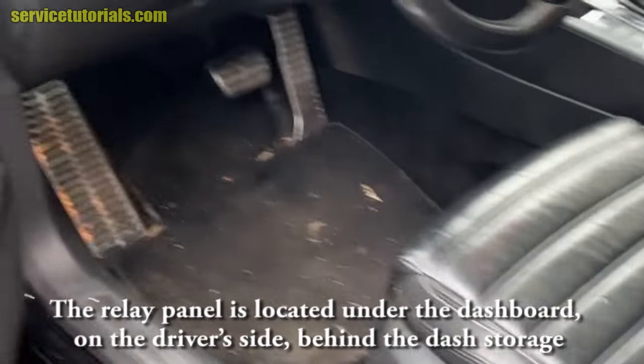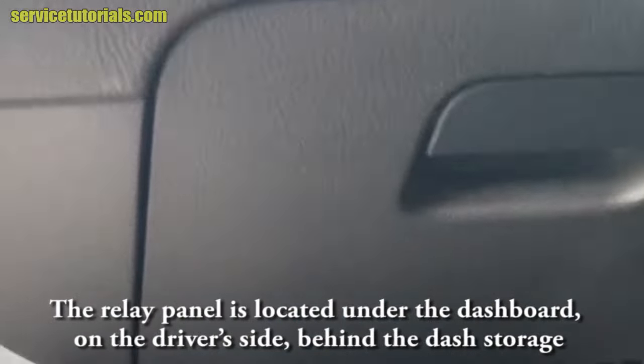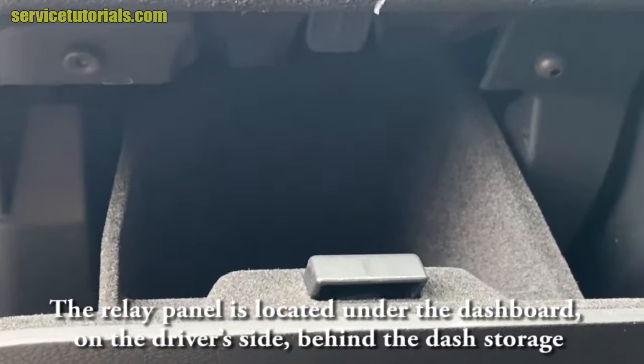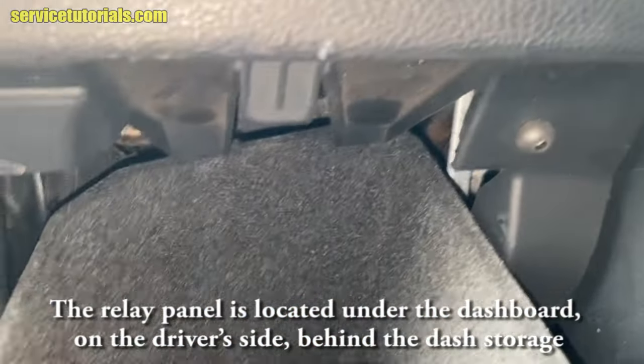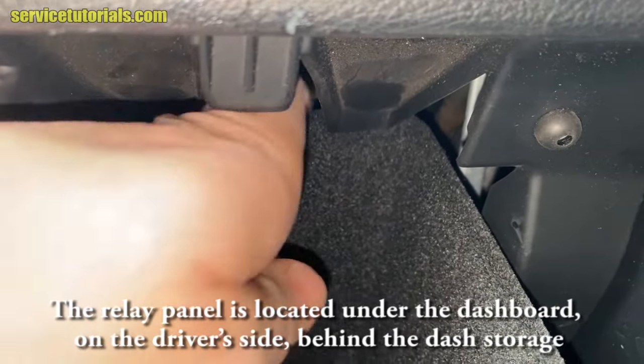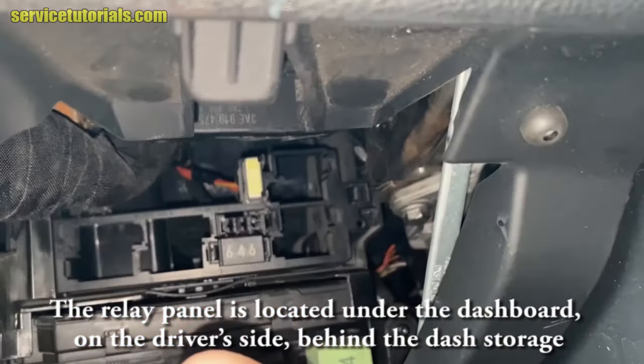The relay panel is located under the dashboard on the driver's side, behind the dash storage. Open that dash storage and then press on that small plastic tab and take the storage out.